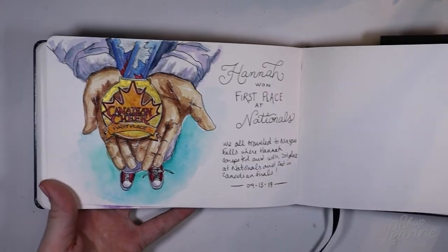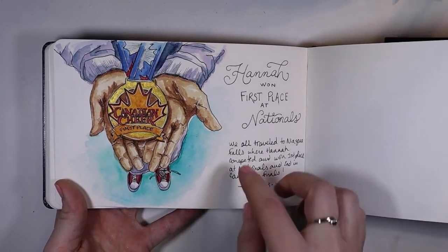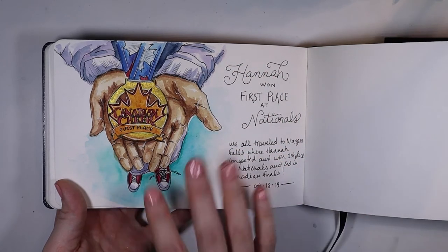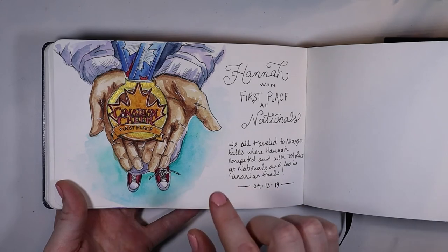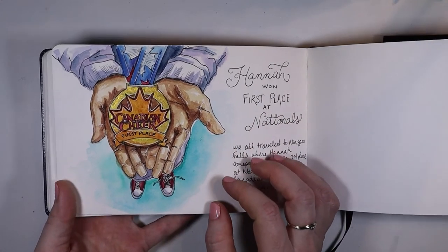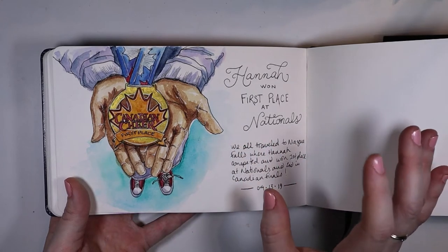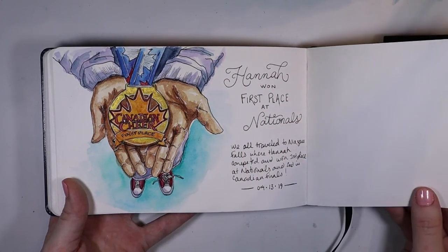This was the last entry — my niece won first place at her cheer competition. I took a picture of her holding her medal and thought the perspective was really unique and fun. I always find it challenging to draw people, which I think is the most intimidating for anyone. I haven't really gotten to faces much in this part of my book, but hands are definitely something I've been practicing.